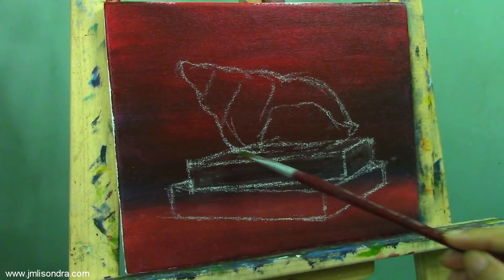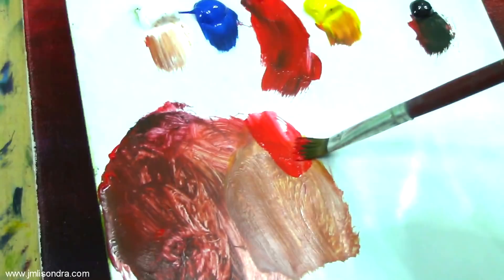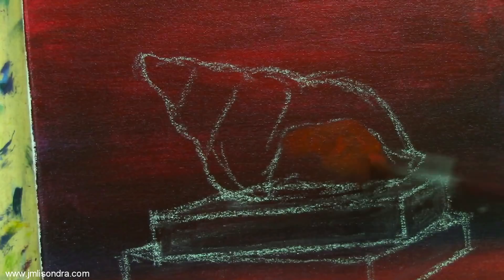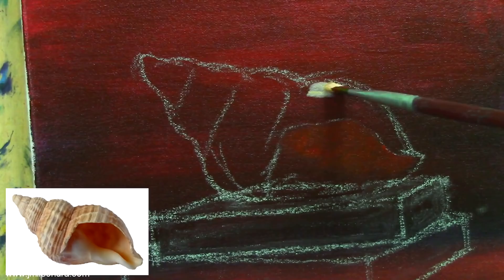After the sketching, I'm going to start painting now. Let's mix first a little orange color. I'm going to put it here because the shell is a little thin. Now I'm going to start adding the highlights — I'm going to put yellowish highlights. Always remember that we're going to put yellowish highlights.